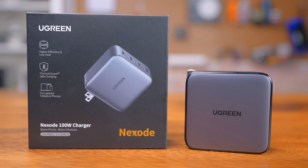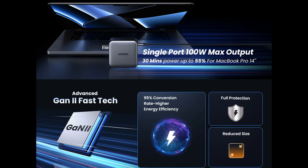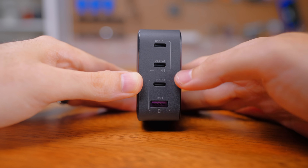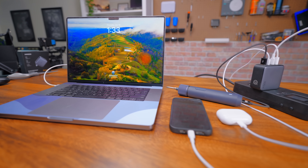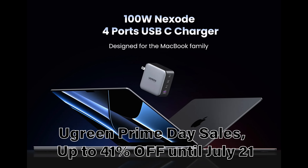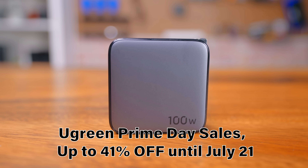This video is sponsored by Ugreen and their 100-watt Nexo charger. As you probably guessed, it can output up to 100 watts to a single device, or spread it out amongst the three USB-C or one USB-A port. This is quite literally the charger I keep in my everyday bag, since it's all I need for my MacBook, phone, AirPods, and whatever miscellaneous object I have. If you're interested, you can check out the Nexo 100-watt charger, along with the entire Nexo lineup, using the link down in the description below.